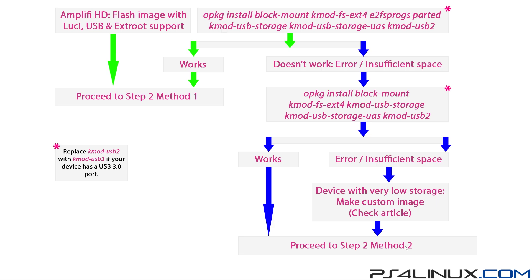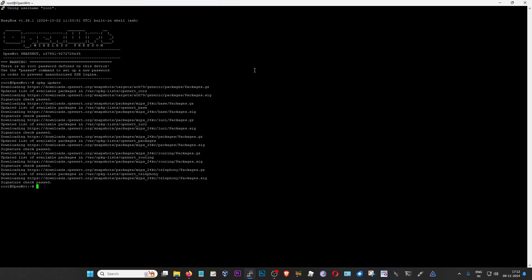I've already done the package installation on my Amplify HD because I'm running OpenWrt with the latest image which already has LuCI, USB, and extroot apps pre-installed, so I can directly move on to step two method one. In step two we're going to prepare the USB drive for extroot. This has two methods: the first involves setting up the USB using the router itself; the second involves using a Linux machine to set up the USB drive. I'm going to show you both, starting with method one.